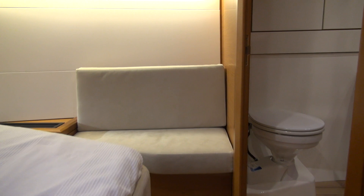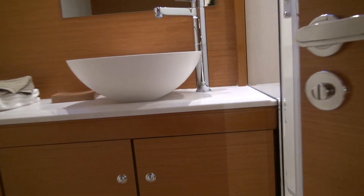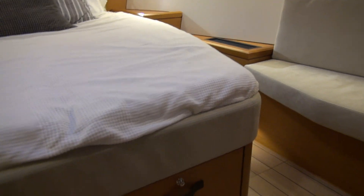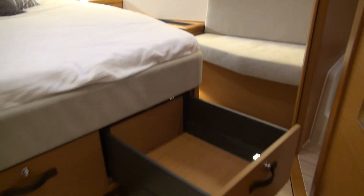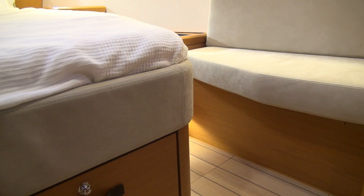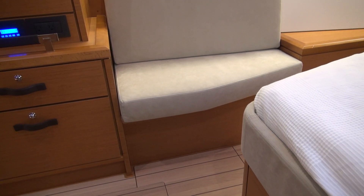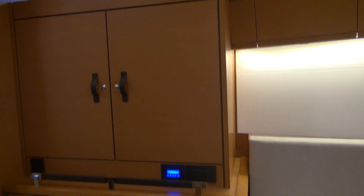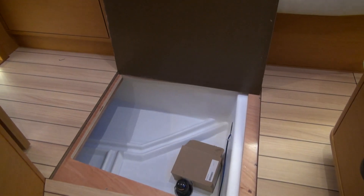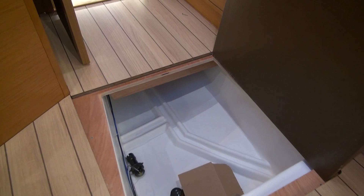Each side has a changing area with a settee to sit on. There's a big head behind the windows, which includes a shower stall. Underneath the berths there are full-length pull-out drawers. There's also storage underneath the little side seats. Underneath the cabin sole is another large area where you can see part of the grid system, and there is a depth sounder or knot meter sitting there.